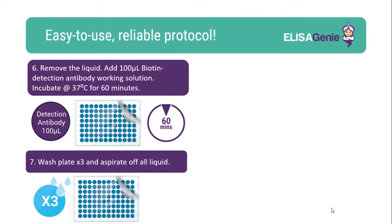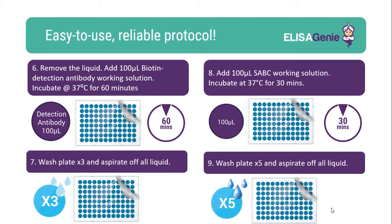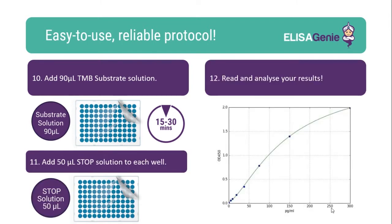Once plates are washed, add the biotin detection working solution followed by an incubation. Again wash the plate, followed by the addition of SABC working solution and incubate. Again another round of washing the plate. Following wash steps, add the TMB substrate and incubate for 15 to 30 minutes. Once colour has developed, add the stop solution. You can now read and analyse your results.